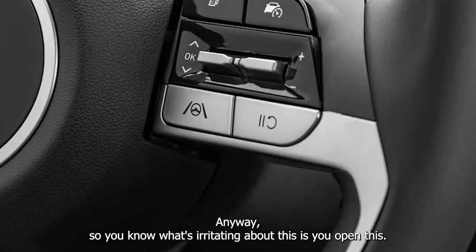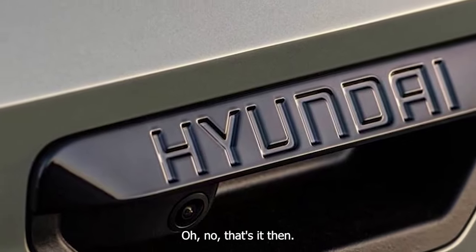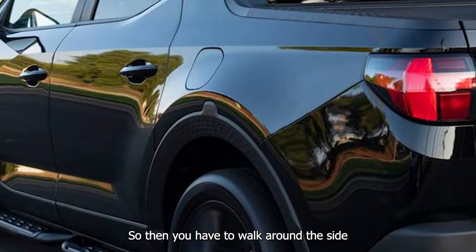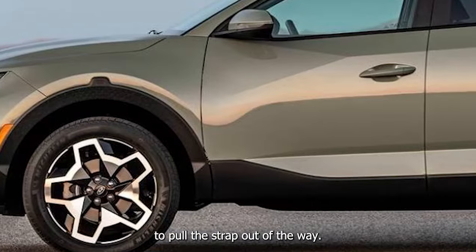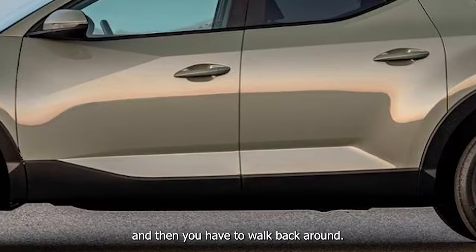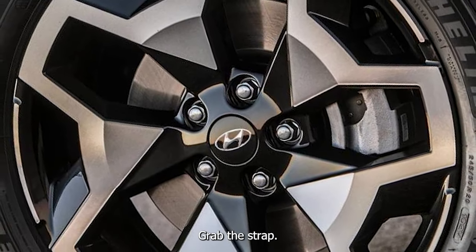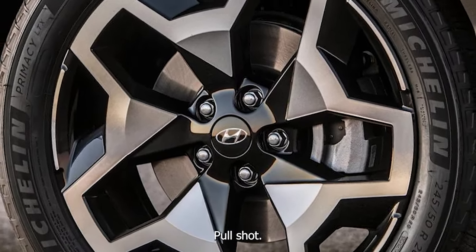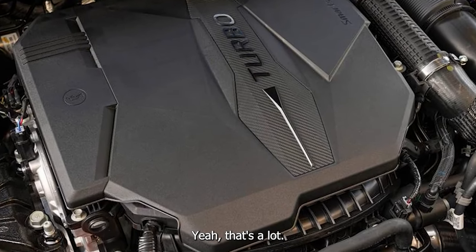Anyway, so you know what's irritating about this is you open this and the strap goes into it. That's it then. So then you have to walk around the side to pull the strap out of the way, and then close it, and then you have to walk back around, grab the strap, pull shut. Yeah, that's a lot.